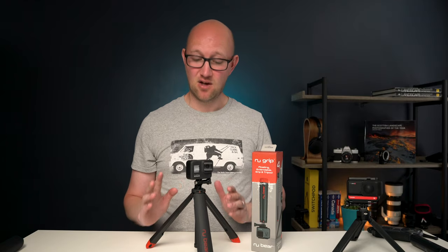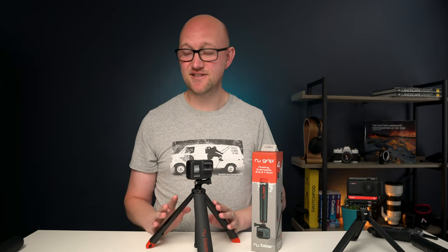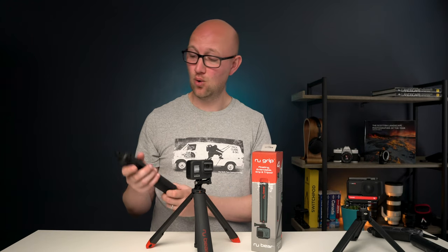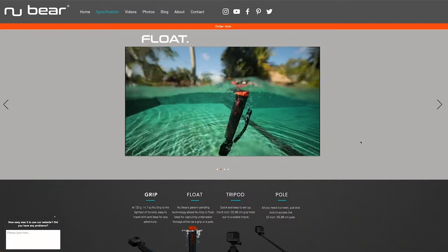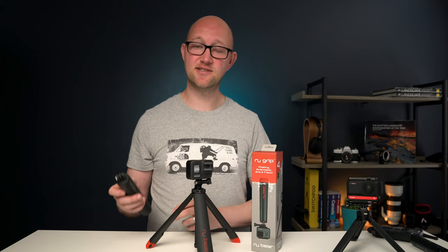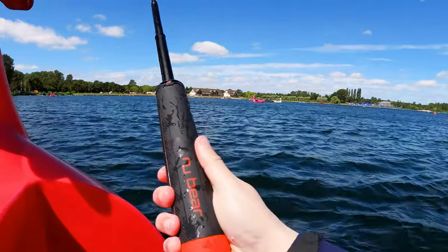Now you might be thinking what's actually different about this compared to say the GoPro Max Grip or the GoPro 3-Way. Well neither of those products are designed to float, which is the main difference, and there's a few other nice little design touches that they've incorporated that I think really stand it apart as well.